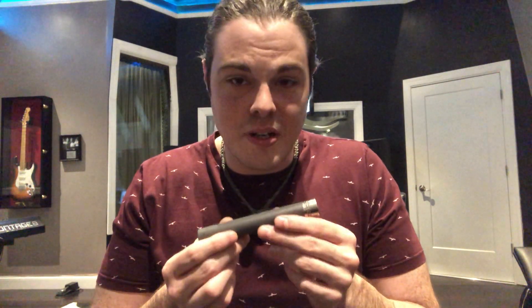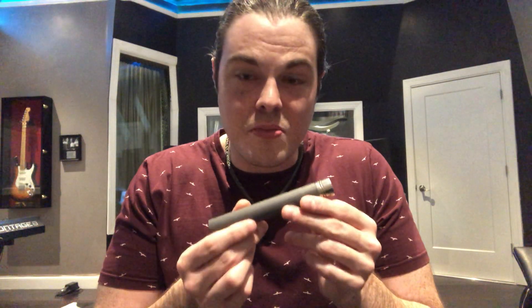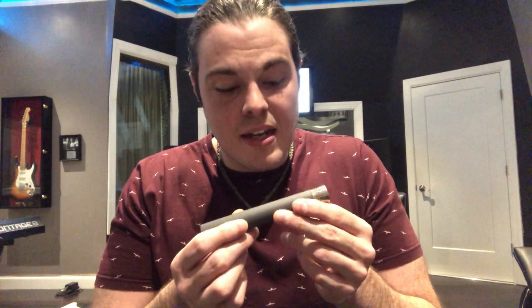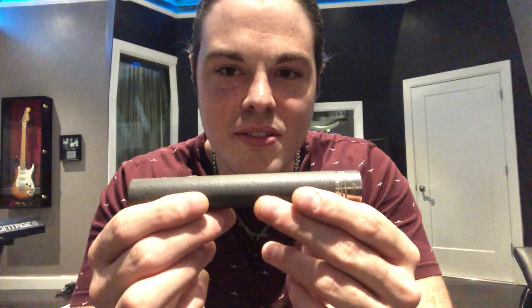It's a completely different experience all the way around. I love this microphone and I use it all the time — it could be one of my most used microphones in the locker, and I highly recommend checking it out: the Telefunken ELAM 260 small diaphragm tube condenser.